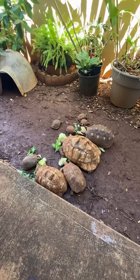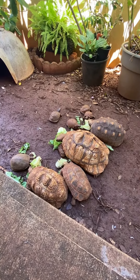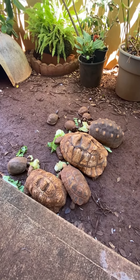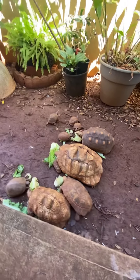I wanted to do a quick video to show you the difference of a male and female tortoise or box turtle. The easiest way to tell works both ways for the box turtle and tortoises.